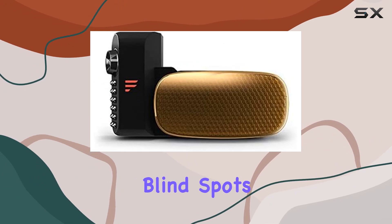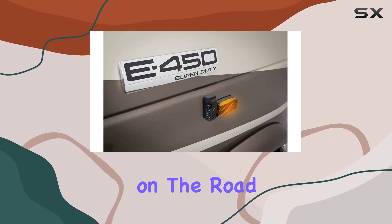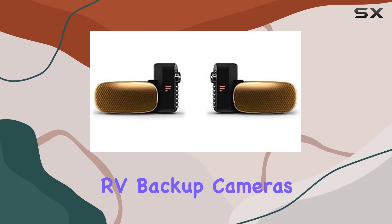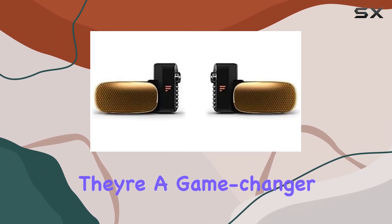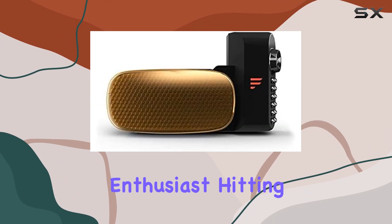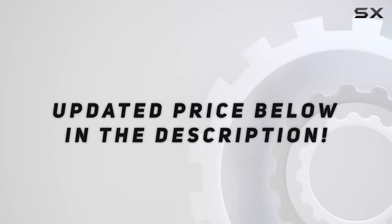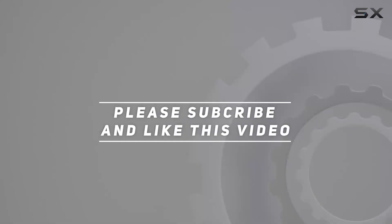If you're looking to eliminate blind spots and increase your visibility on the road, definitely consider checking out the Furion Vision S Wireless RV Backup Cameras. They're a game-changer for any outdoor enthusiast hitting the open road. Check out the video description for updated price, and thank you for watching this video.